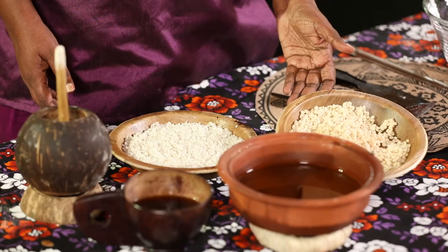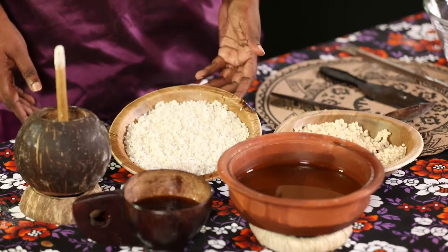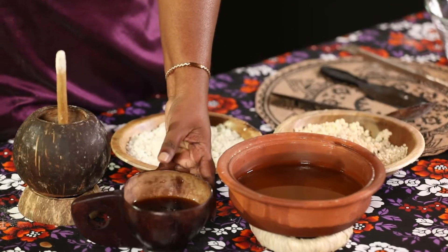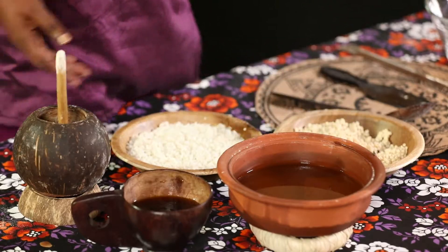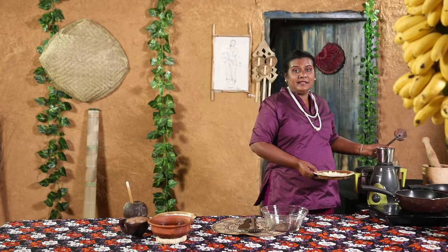We did not know how to listen to them. You can use the water for a little bit, and you can use the water. If you don't like it, you can use the water for a little bit. I will use the water to help, and the water will be used accordingly.